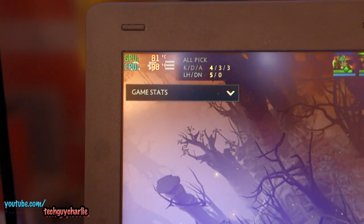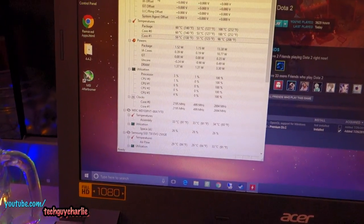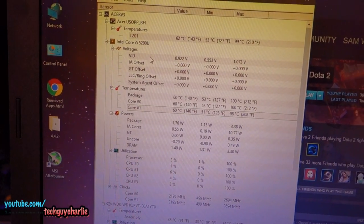CPU is at 100 degrees and the fan is running. There's nothing wrong with the fan, I think it's just dirty. No apps are running in the background but the processor is idling around 60-61 degrees — that's way too hot.